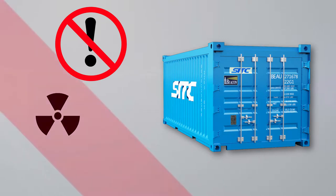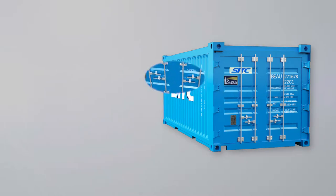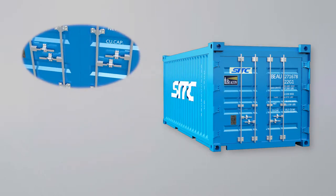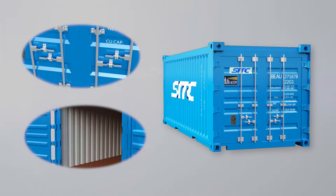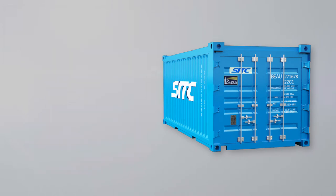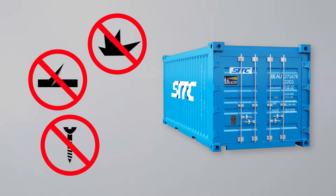The container must not have loaded any radioactive or toxic material before. Two fully workable locking bars are required on each door, and each door has a vertical groove. Containers should be clean, dry, and free of any debris, sharp edges, floor splinters, loose screws, and dents.